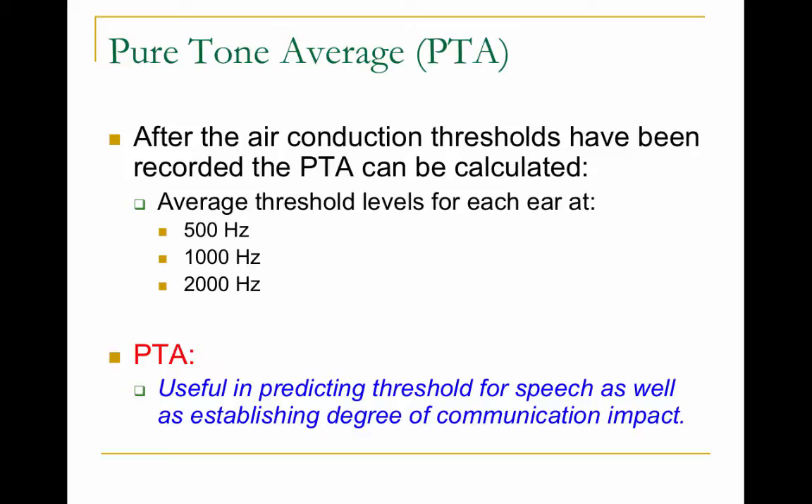Finally, there's the pure tone average — an important cross-check for reliability. You take the thresholds collected at 500, 1000, and 2000 Hz, add them together, and divide by three to get the average for each ear. This pure tone average is useful for predicting speech thresholds and establishing the degree of communication impact. It will come up again when we discuss speech audiometry.